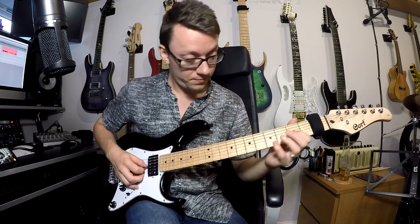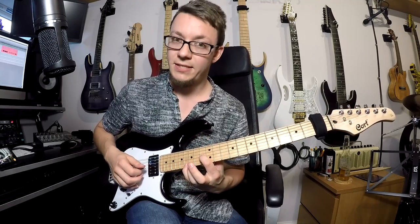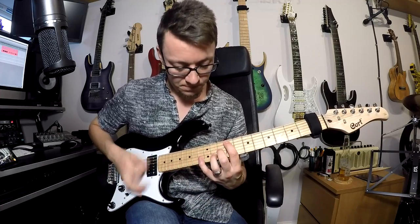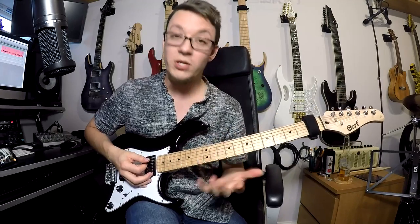And then we are up to an octave chord: 13th fret on your G, and the octave which is 16 on your E. Two of those. Then we are back to this chord again.